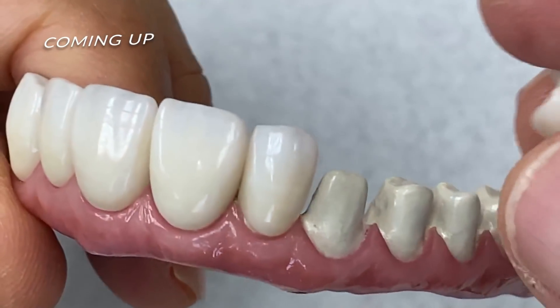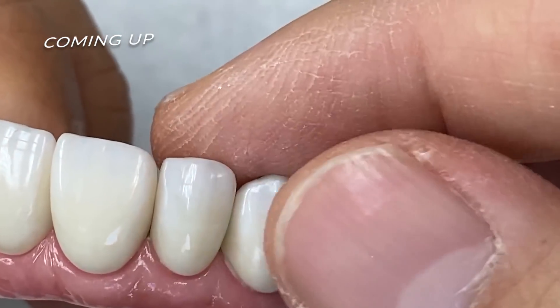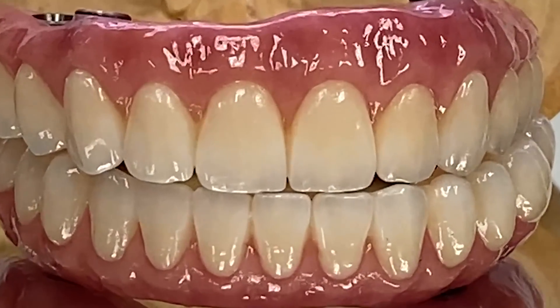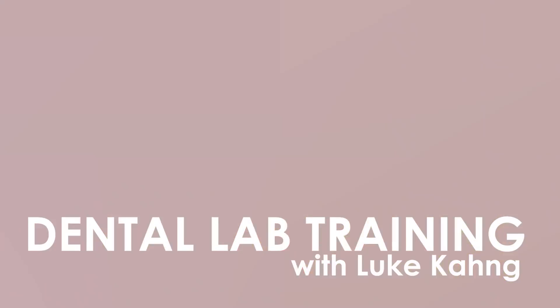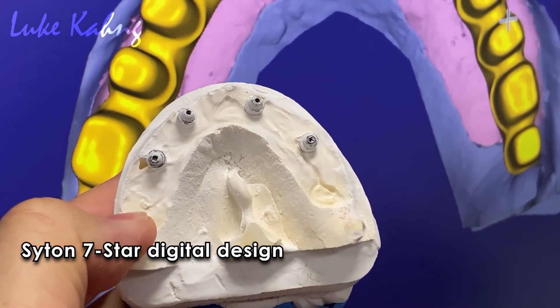This is the top-of-the-line restoration full mouth case. There are four implants with the Cyton 7 Stars.